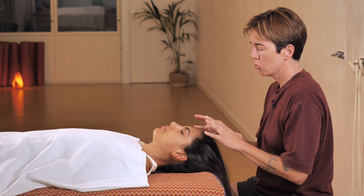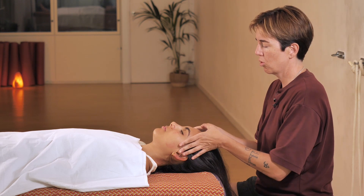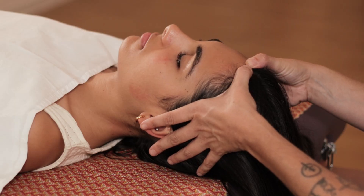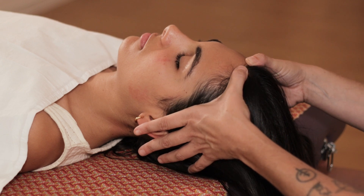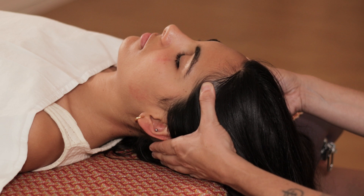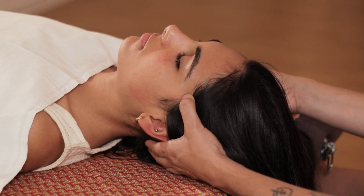We will start from the top down. We will start with the first line here, and to work this line we start where the hair begins and then slowly glide down to the temple. Once I reach this area I can make a few small circles like this.